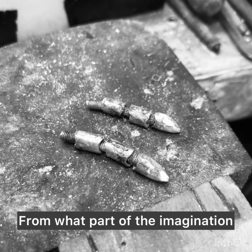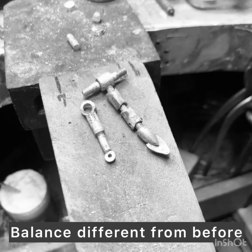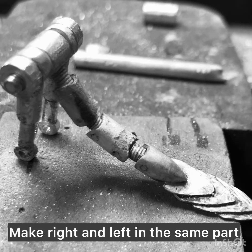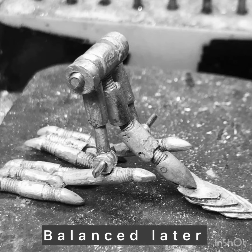From what part of the imagination? I was wondering whether to make it a different way — balance different from before. Make the right and left in the same part, in the same size. Balance later.